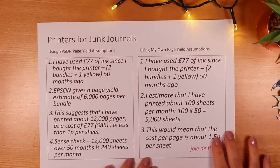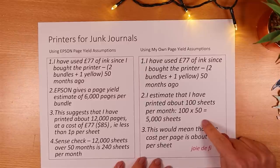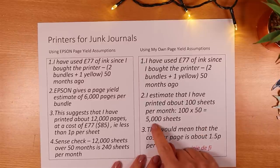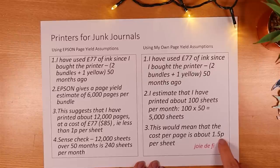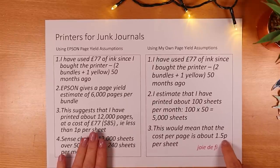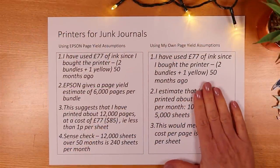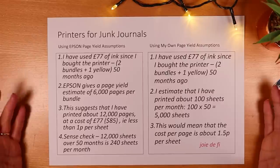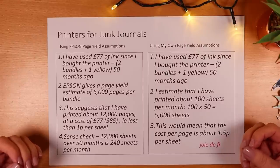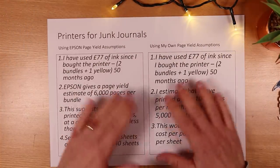On the right-hand side I've got what I'd call a more realistic set of assumptions. I've used the £77 worth of ink and I'm going to say I've printed about 100 sheets a month — so 5,000 rather than 12,000. Under my own assumptions that works out to about one and a half pence per sheet. Under the more aggressive Epson estimate it's less than a penny per page. I feel the 100-sheets-a-month assumption is more realistic, though for busier crafters producing printed journals, 240 sheets might be something you do in a week or even more.